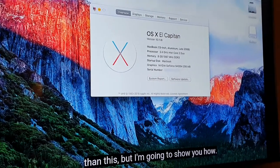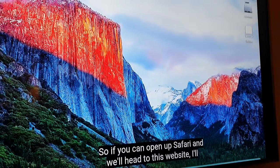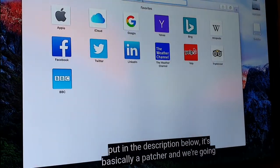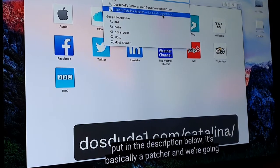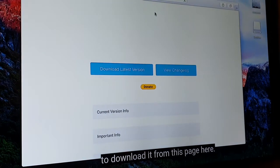It's not supposed to go any higher than this, but I'm going to show you how. So if you can open up Safari and head to this website that I'll put in the description below — it's basically a patcher and we're going to download it from this page here.